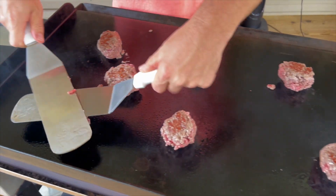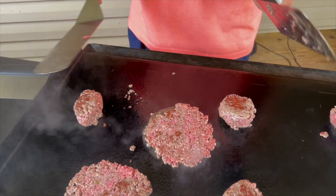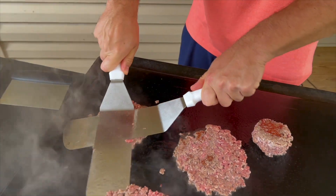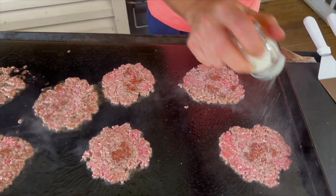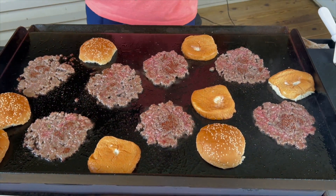All right, here we go. For anyone new to the channel or who hasn't seen my smash burger videos — it's a rocking motion. You press down and ease out the edges, don't just go straight down. Now I've got my burgers smashed, and this is when I salt and pepper them. I'm only doing one size, these are so thin. Put the buns on there to absorb some of that beef fat and toast them up.